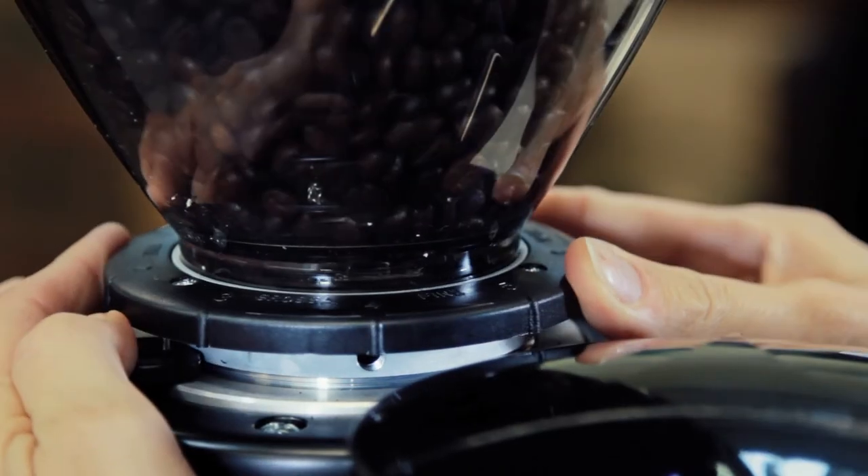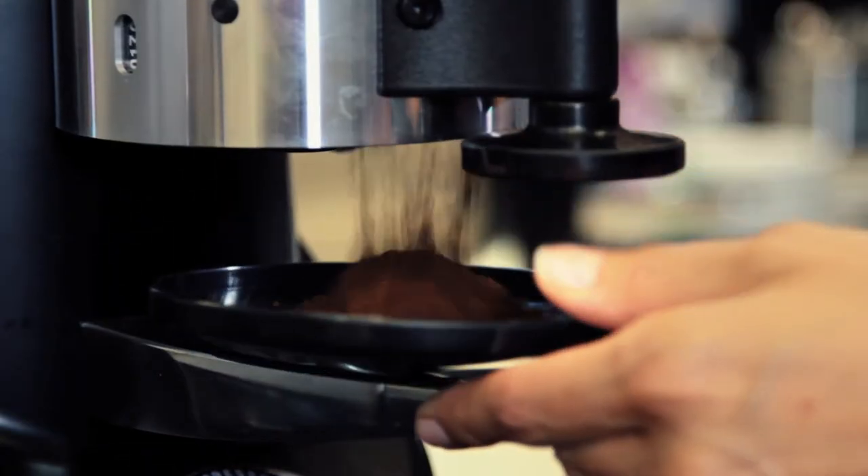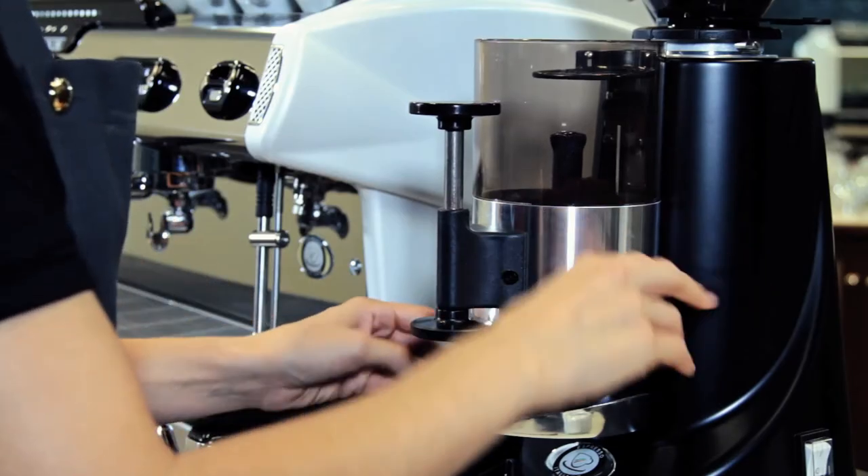First of all, you can adjust the coffee grinding point. Make the grinding point coarser, thus making the grain size coarser.